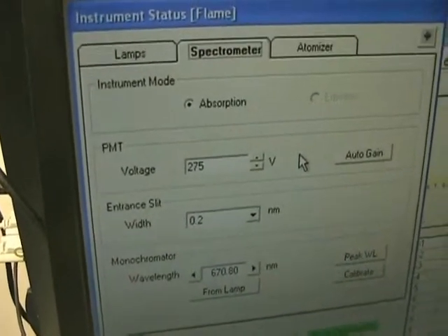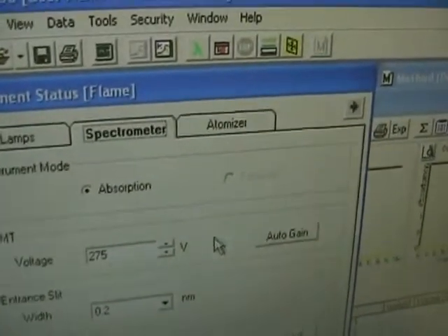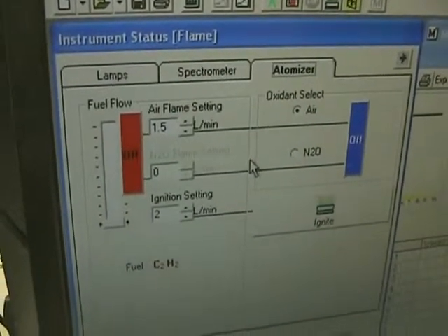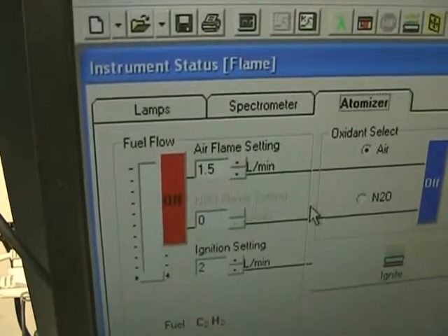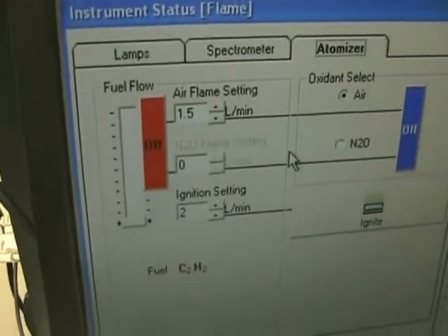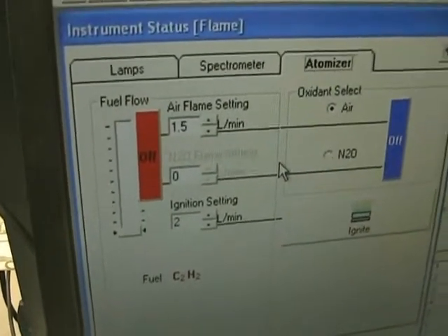It just takes a little bit of playing with and you can get it up and running without any problem. Back over on the atomizer tab, we have the actual flame settings — you can see we're using the air flame setting at 1.5 on top, and the ignition setting set to 2 on the bottom, which is usually about what is required.